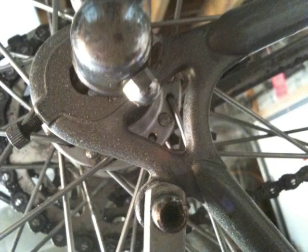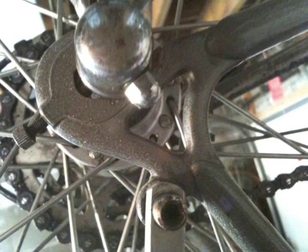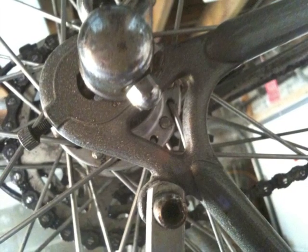My bike is old, so it does not have much in the way of brazed-on threaded attachment sites on the frame. New bikes offer more options for this, which will likely make your job much easier.